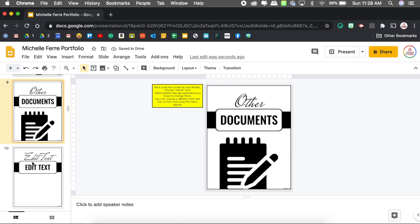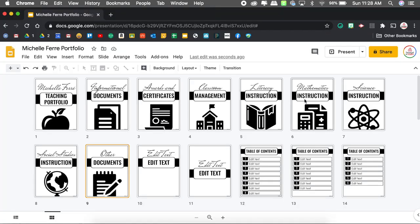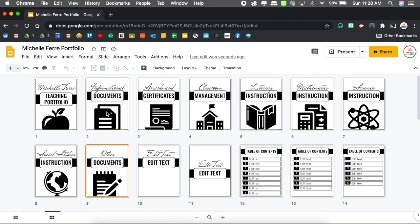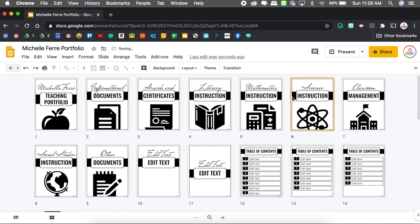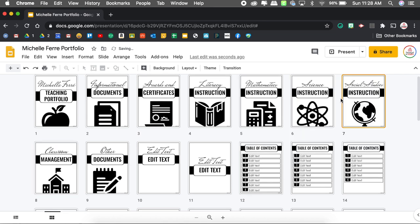Let me count because I have eight dividers, so I should have eight — one, two, three, four, five, six, seven, eight. Perfect. I do want to move them around though, because I like to keep everything in the order I'm going to be using it. So I'll have informational first, then awards, then my lesson plans — literacy, math, science, and social studies — then classroom management, then other. I also delete the extra editable blank ones since I don't need those.